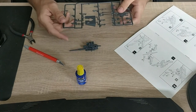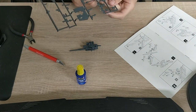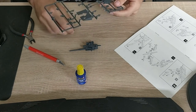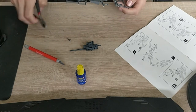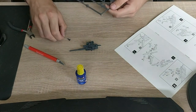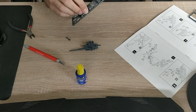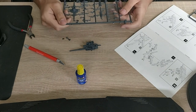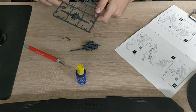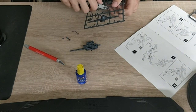We need parts 9, 36, 14, 22, and 8. Part 36 looks like some kind of optics or something. Then we need part 14, which is one of those. We need part 9 — oh, that one looks really fragile, I hope I don't break it. And part 8 — again, really, really fragile.